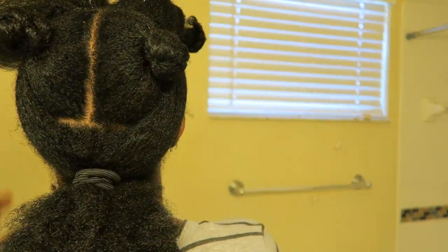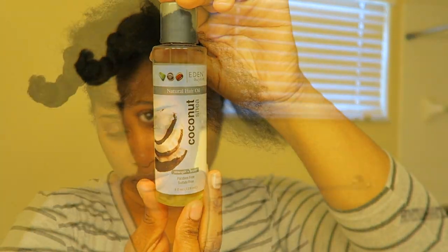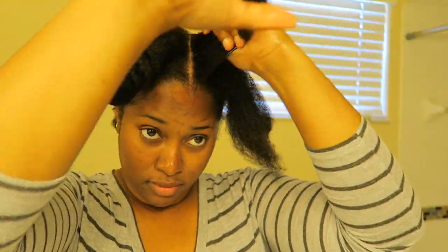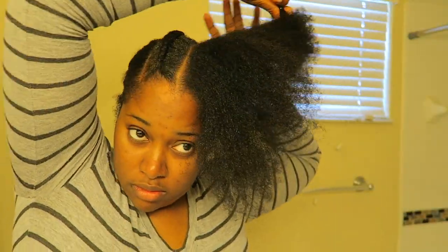First thing I did was split my hair down the middle towards the back of my head and then I split that hair into four sections so that way I could go ahead and moisturize it. I used the Lottabody Moisturize Me Curl and Style Milk and I went ahead and moisturized my section. I split the section in two and once I moisturized it with the milk I went ahead and sealed it with the Eden Body Works Coconut Shea Natural Hair Oil. I did already moisturize my other sections, that's why they're all twisted up. But once I got done moisturizing every section I went ahead and detangled just so that way I could take out any knots or anything just so my braiding could be smoother.